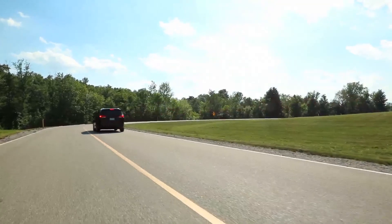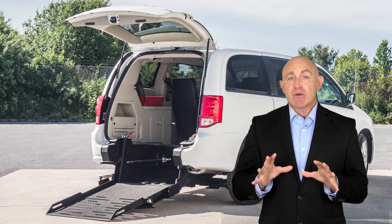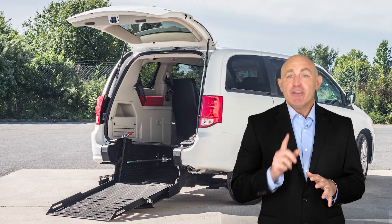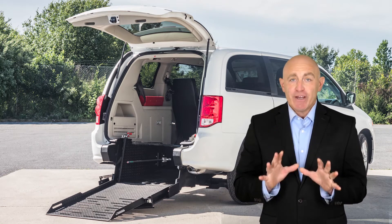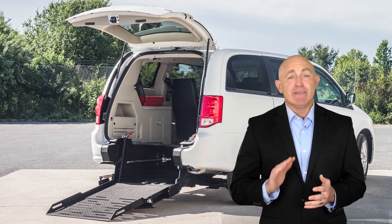While driving your conversion van, the brakes should respond immediately. If you begin to notice that you have to apply more pressure than usual to slow down, you may have worn brake pads. And when your foot hits the floor when you step on the brake, it's an indication of extreme wear.